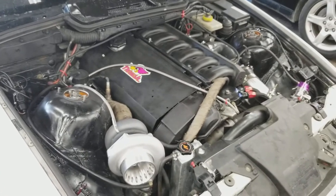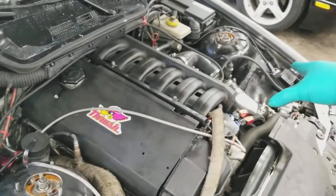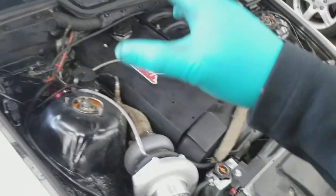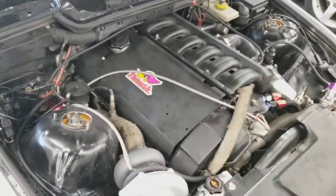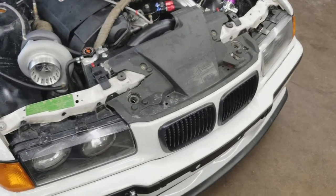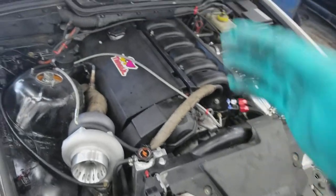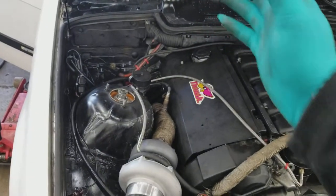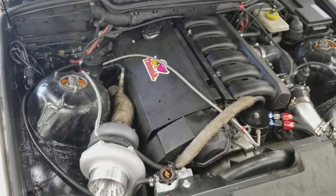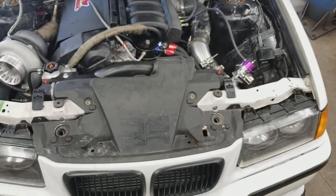The next thing was the tune. I went with the Miller Performance chip, which came with the 60-pound injectors, mass airflow sensor, the blow-through sensor, and the tune itself was $880. So that right there brings us to about $3,000.